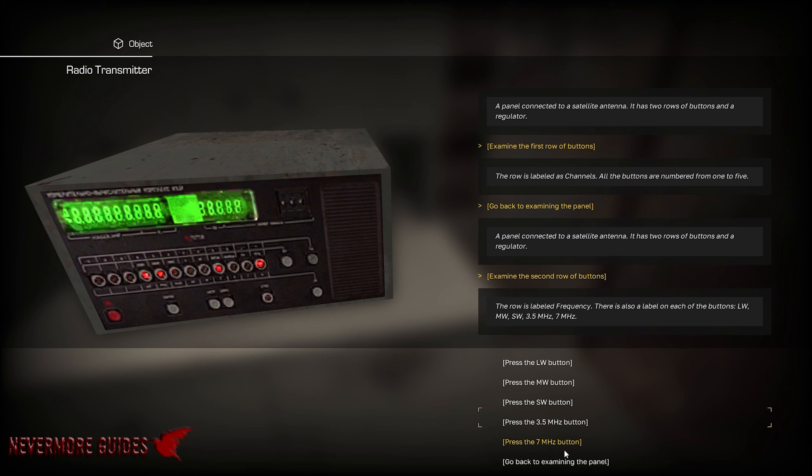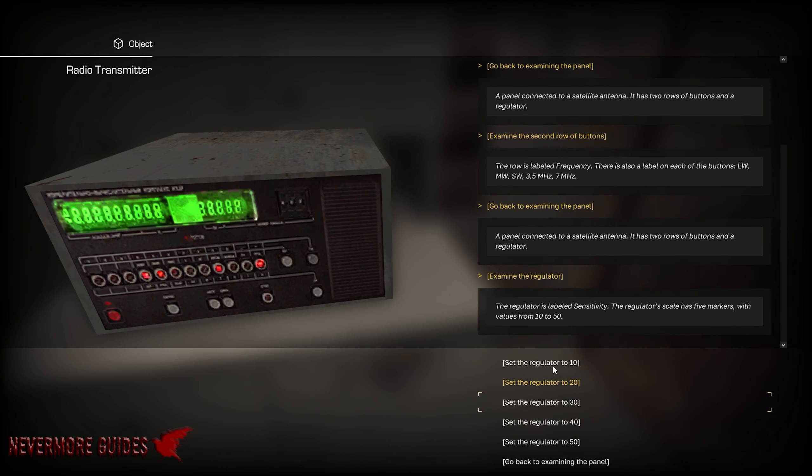The second row is going to be all the extra stuff — so the megahertz and then the direction that the antenna is actually running. And then the regulator numbers, 10 through 50.